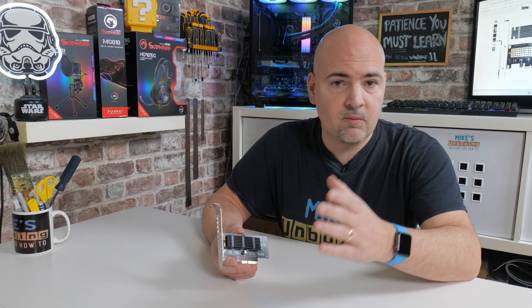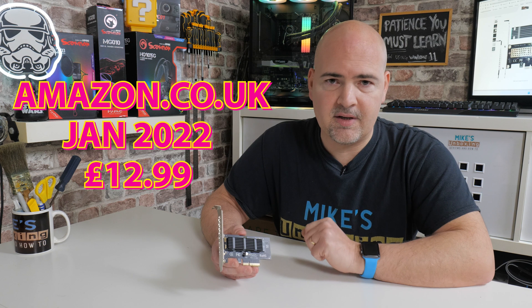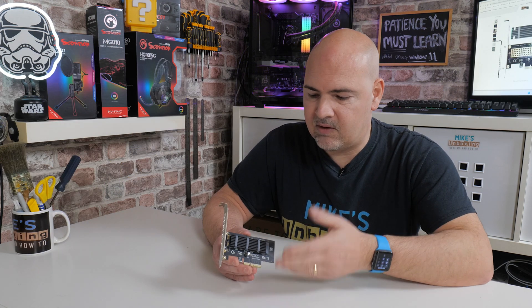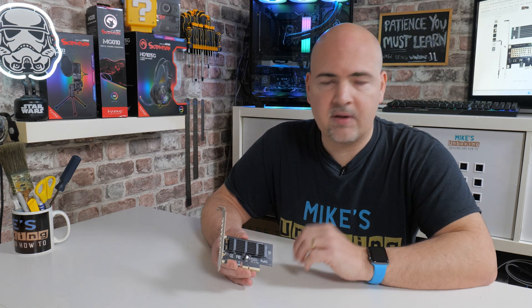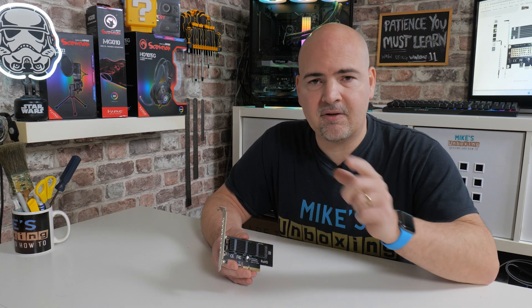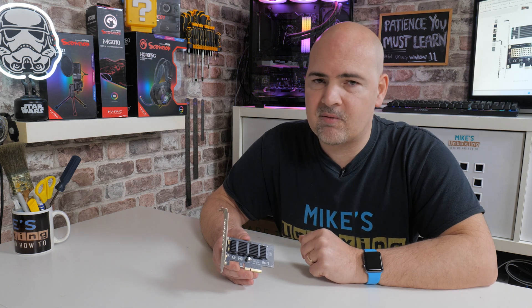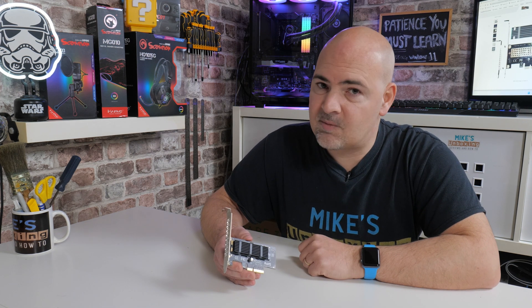Overall, for the price — which on Amazon.co.uk retails for £12.99 — I think this is a bargain for what it adds. The flexibility to use pretty much any NVMe drive you want, not an M.2 SATA, keeps it cool, gives you another port, does what it does and doesn't cost a fortune. So for me, definitely a winner. But it's not up to me, it's up to you — let us know what you think in the comments section below. I've been Mike, this is Mike's Unboxing Reviews and How-To, and hopefully we'll catch you in the very next video. Thanks for watching.